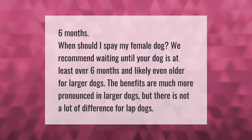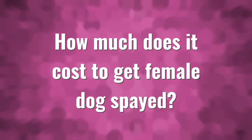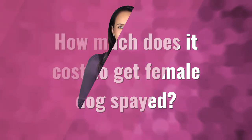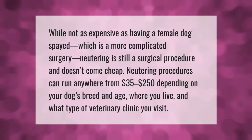There is not a lot of difference for lap dogs. While not as expensive as having a female dog spayed — which is a more complicated surgery — neutering is still a surgical procedure and doesn't come cheap.